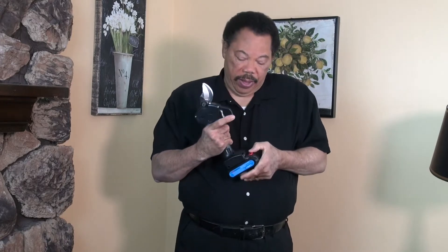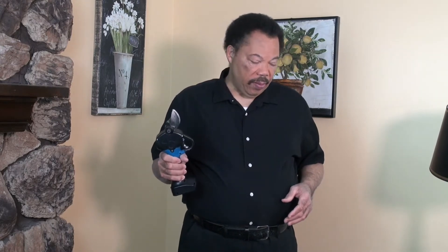Push down the red button here and remove the battery — it slides out just like that. Make sure you store this in the case, but make sure kids can't get to it. Maybe even use a little zip tie on it if you have an inquisitive child. It's really important that you read all the directions.